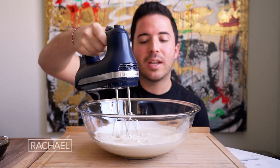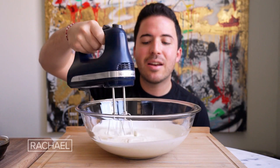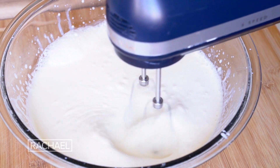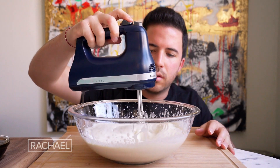We're gonna start on low speed to get the cream nice and combined, and gradually get that up to high speed, and we're gonna mix for about five minutes. In case it over-mixes, you can correct it by hand by simply adding a little bit more heavy cream and just whipping up with your hand a little.